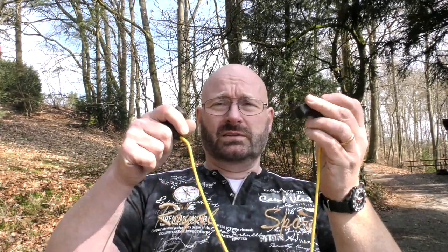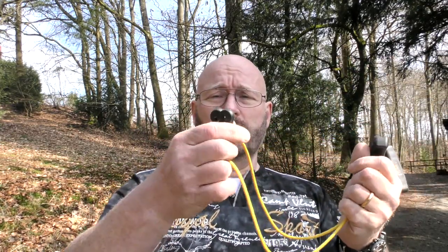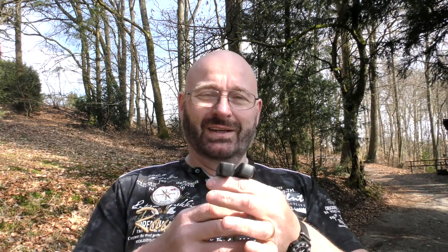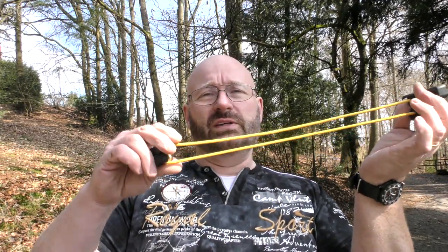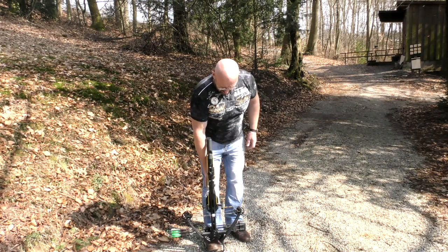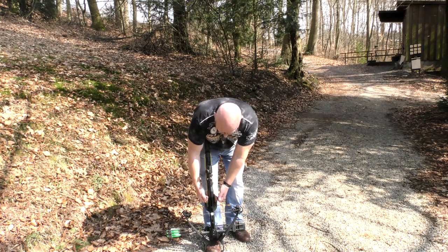In order to cock this thing they give you this rope cocking aid, which is quite common. It has two hooks here, and this makes it possible even for a little boy or a little girl to cock this thing — although I don't recommend giving a dangerous weapon like this to minors. In any case, this makes it super easy to cock. You simply put the weapon down, put your foot in the stirrup, then you hook in these two little hooks and then you pull up.